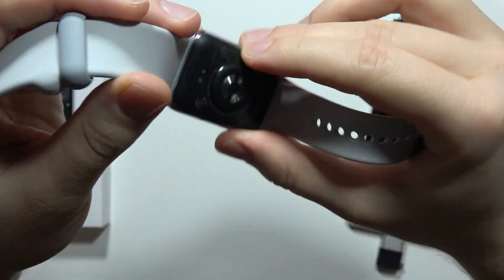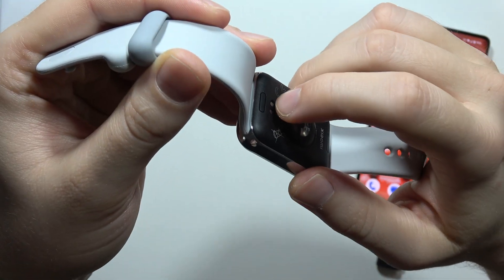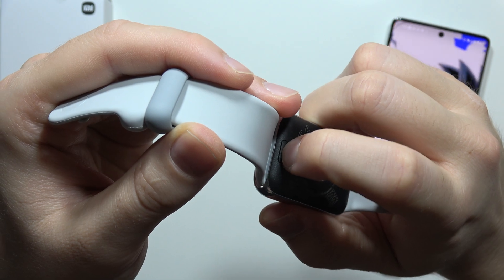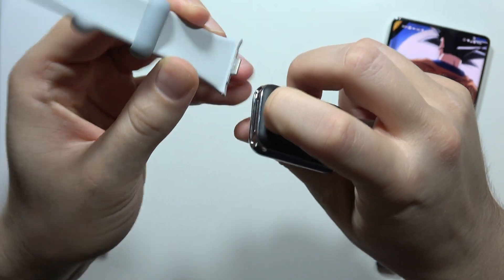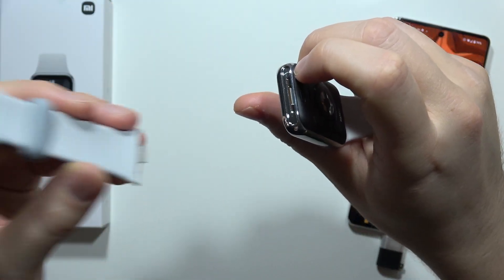So if you want to remove this one, just use your fingernail and press this button. When you do this, you can actually grab this band and just simply pull it like this.